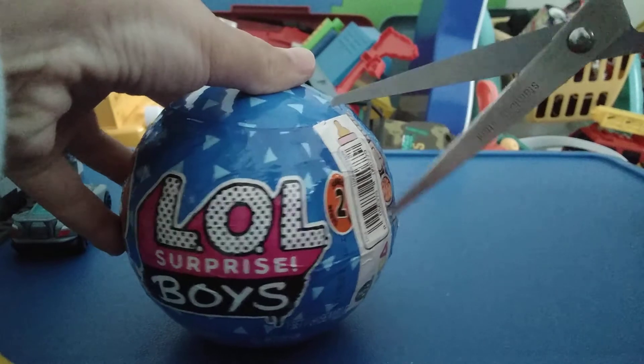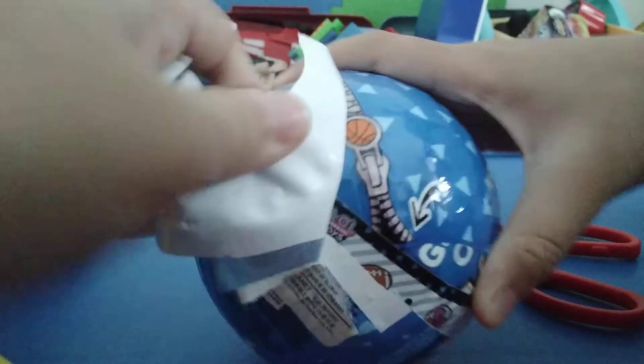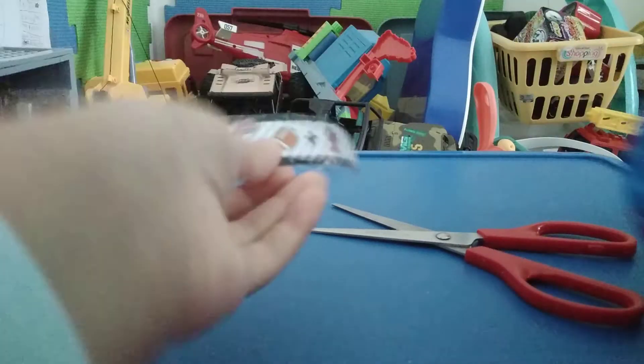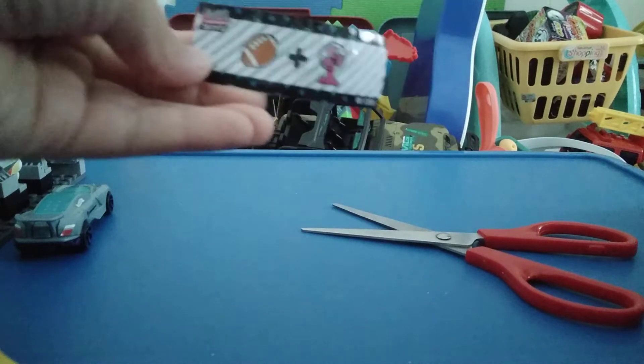Okay, I am peeling the first layer off — garbage aside. Here is the secret message. Let's see what it says: sports fan. Is it the fan like a fan, or the fan like you're a huge fan of that? Okay whatever, let's get the second layer open.